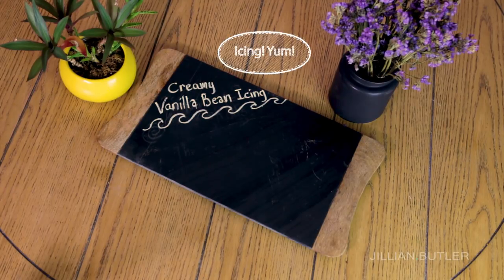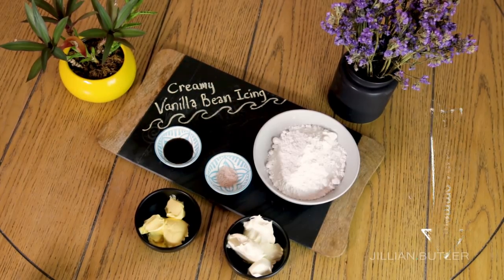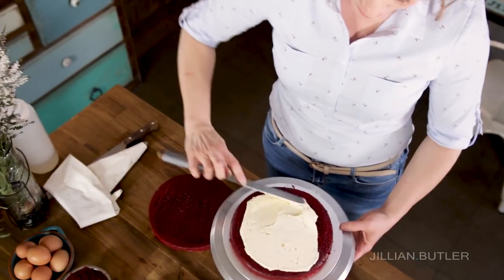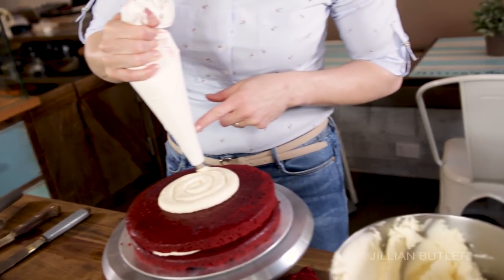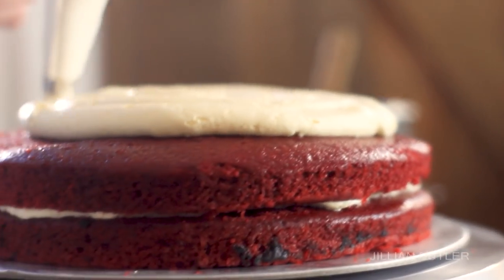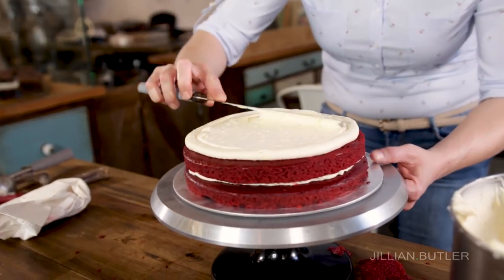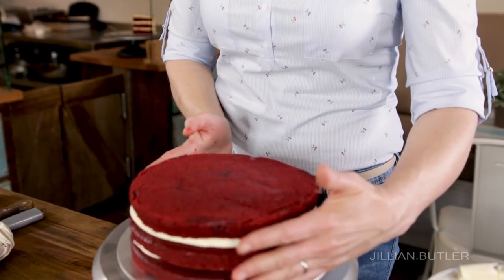For my creamy vanilla bean icing, you'll need the following ingredients: butter, cream cheese, salt, vanilla and icing sugar. Take a few scoops of your favourite vanilla bean or cream cheese icing. Or if it's easier, pipe the icing on with a piping bag. Smooth your icing with a palette knife and stack your layers evenly.